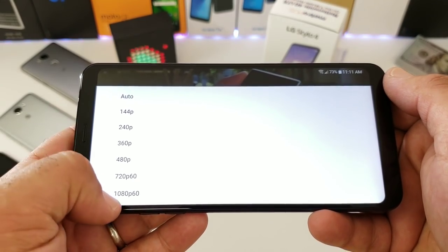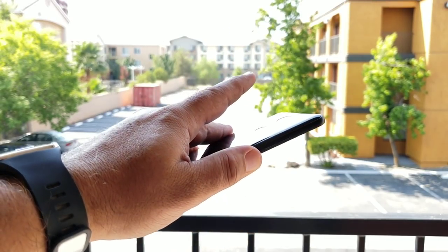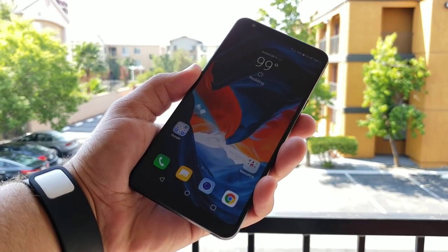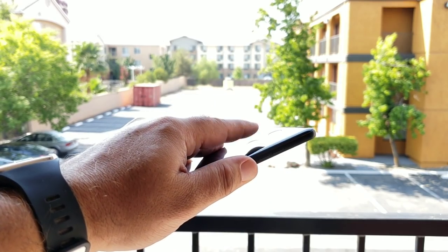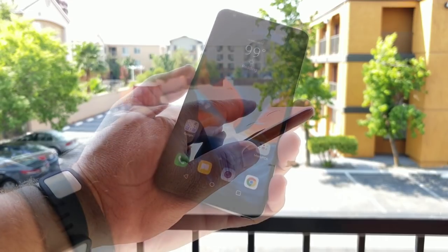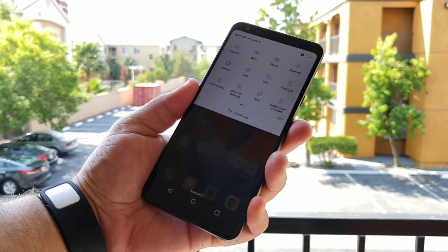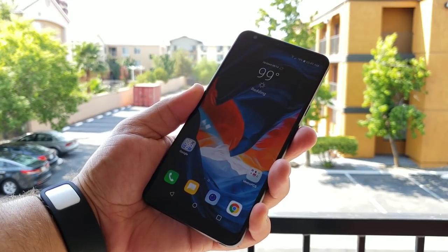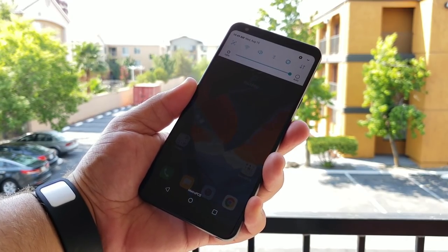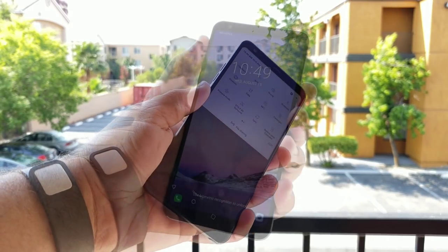The fingerprint sensor on the back works really well — it pretty much unlocks each and every time. It's not the fastest I've used, but it is very accurate. Another feature I like is that you can swipe down on the fingerprint sensor and it'll drop down your status bar, giving you quick access to your toggles and notification panel, almost like a trackpad.